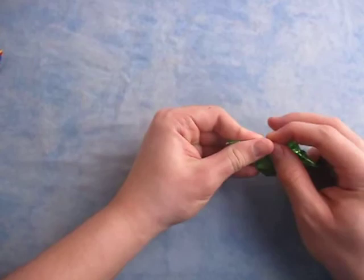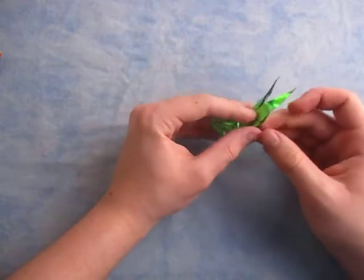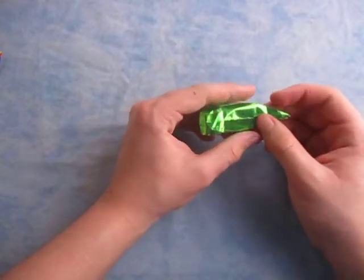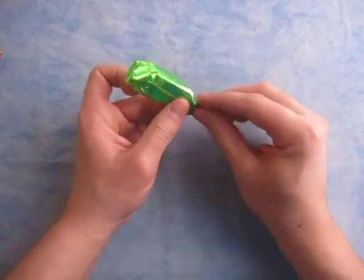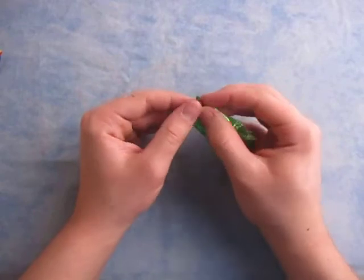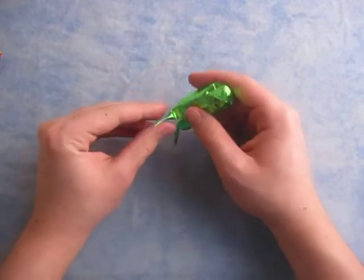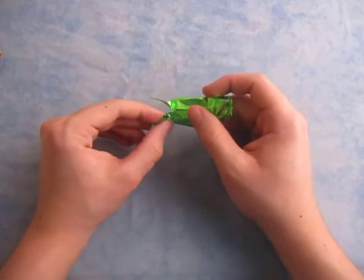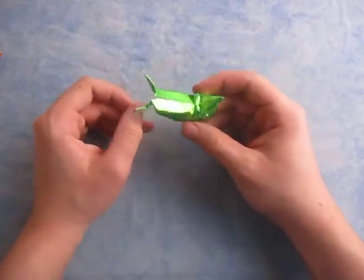Now let's kind of reshape it. This is my own design anyway — I designed it yesterday on New Year's Eve. Now let's shape the eyes. We're just going to pinch them, fold them in half like this, and shape them however you want — it doesn't matter how you shape them. Then just fold them out like that. Do the same thing on this side — fold them in half like that. And there it is — there's the snail!